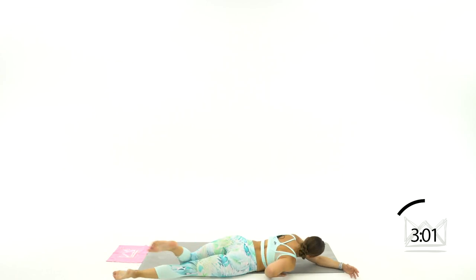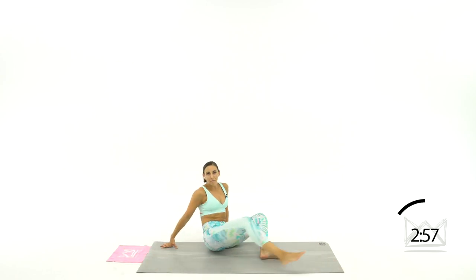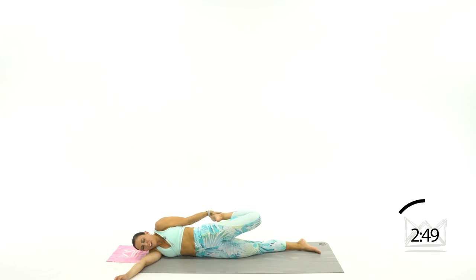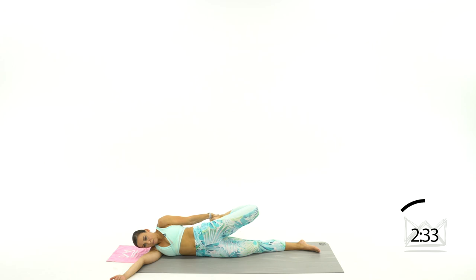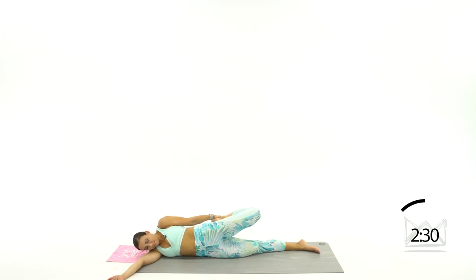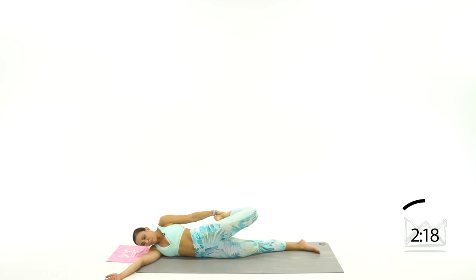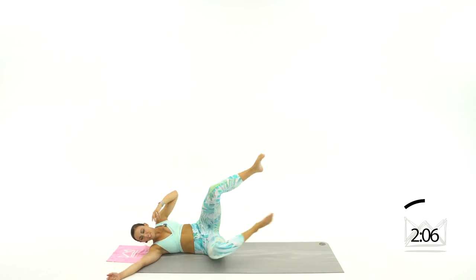Roll over on your stomach to the other side. Same thing with the other leg — go ahead and grab that knee or grab your foot. Pull your heel to your glute. If you need to shrug to pull it up high, you can do that. Push your hip forward as you pull. Good. Release, pull. Release and let's go one more — really good pull and then we're going to finish out with the upper body.